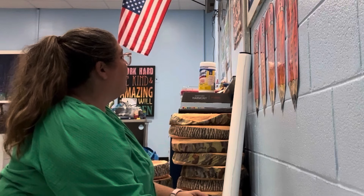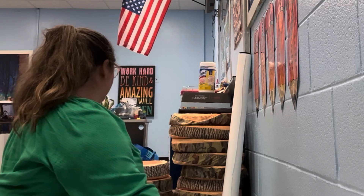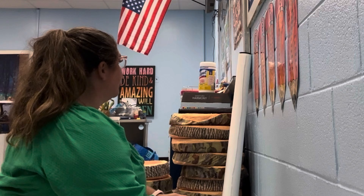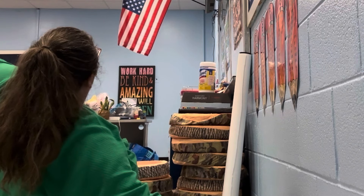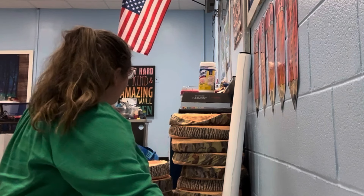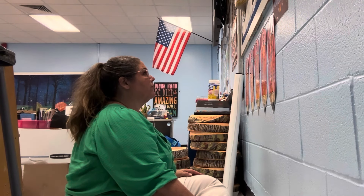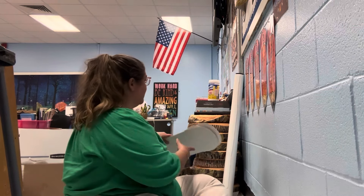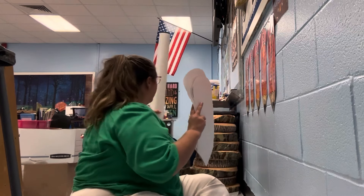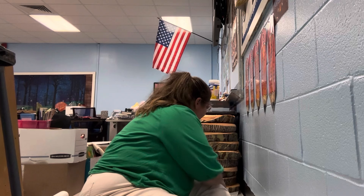I'm struggling to figure out how I'm going to do my writing center because with my small group table, my desks are taking up a little bit more room than I wanted them to. I wanted to do my writing center back here in front of that cabinet. But if I move this back over here, when I get my long skinny tables that are going up there, then I think there won't be enough room for lining up.